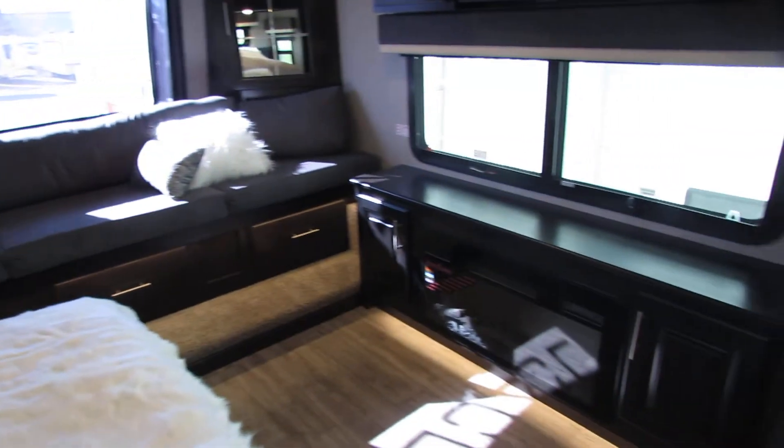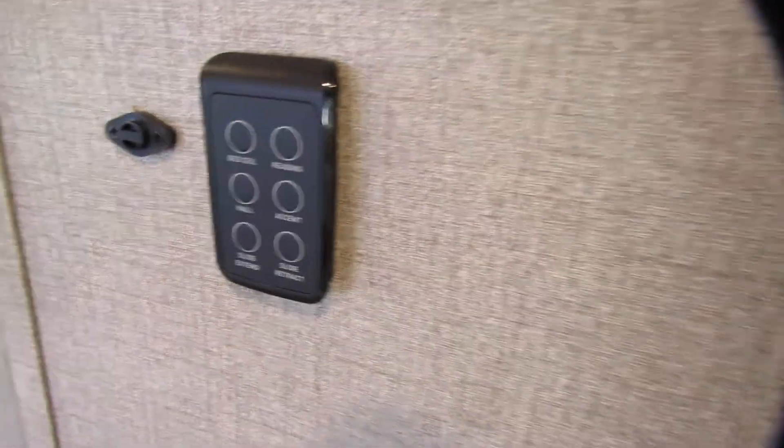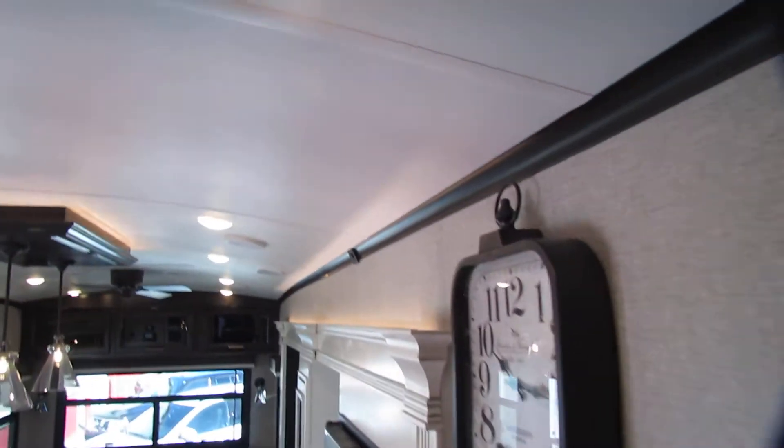There's your other fireplace and TVs. No secrets here — they're my thermostats for the heating and cooling. Got your Wi-Fi booster up there. Storage under the bed. Just a gorgeous unit — nice accent lights up top.